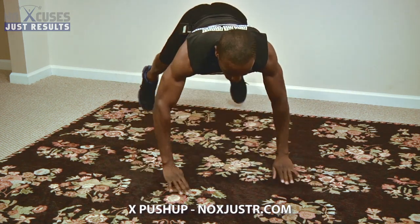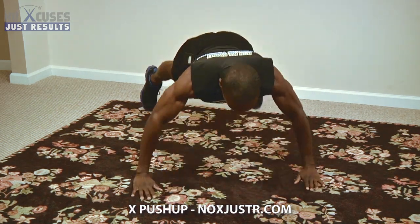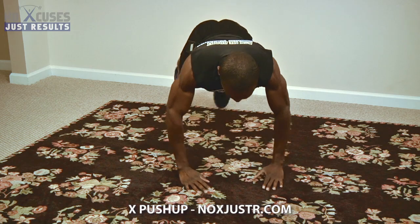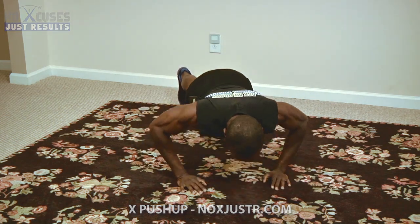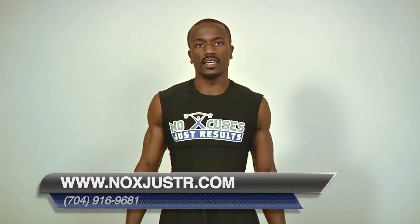Push up again, bring it back in — out, in, out, in. That's the X push-up.